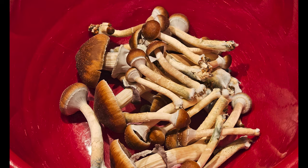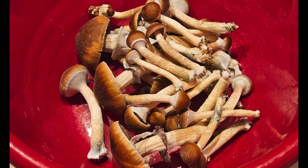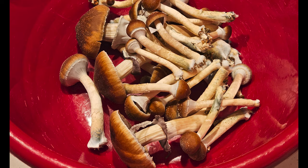Here's what I harvested, leaving some of the mushrooms on the cake to mature a bit more. The ones I left on the cake were ready for harvest about 12 hours later, and all told this first flush yielded right around 12 grams dried. Nothing crazy, but also not too shabby.